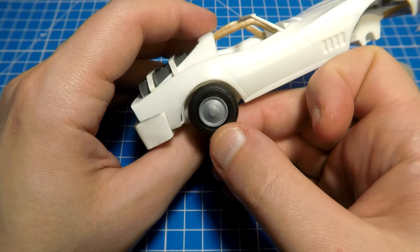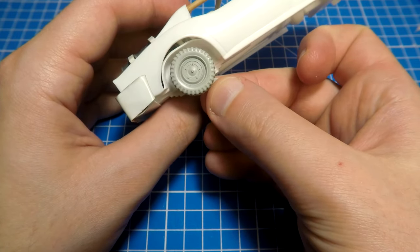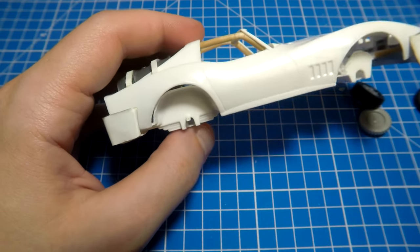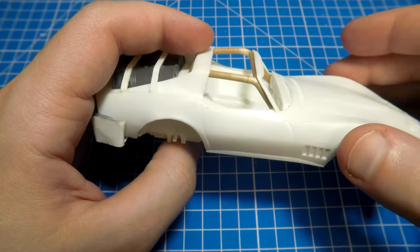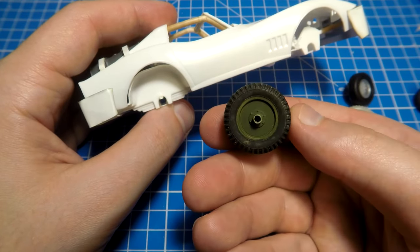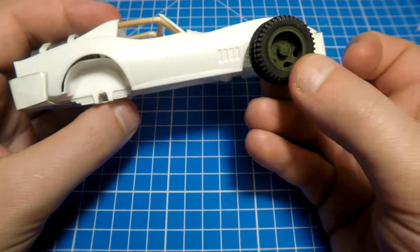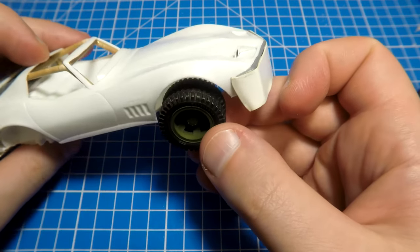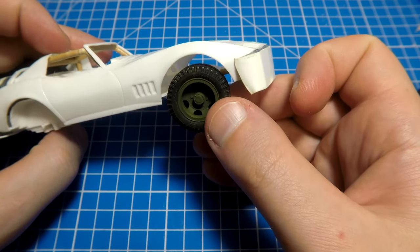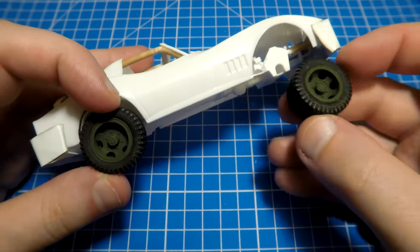Finally I solved the wheel problem. I had spare wheels from a German Kübelwagen but they were too small. I also considered wheels from several Soviet trucks in 1 to 35 scale, and in the end I chose doubled wheels from the Soviet WWII truck ZiS-6. In our 1 to 32 scale model, these 1 to 35 scale wheels look like off-road SUV wheels — not too big, not too small — and they look pretty cool.